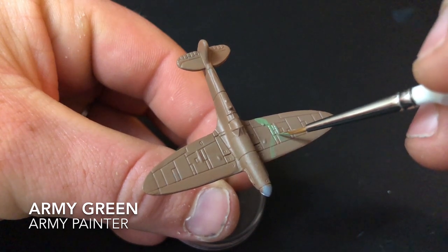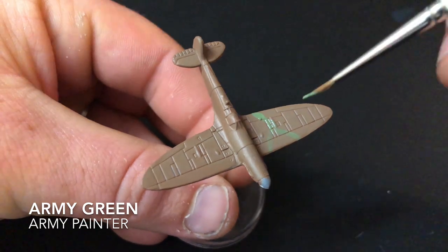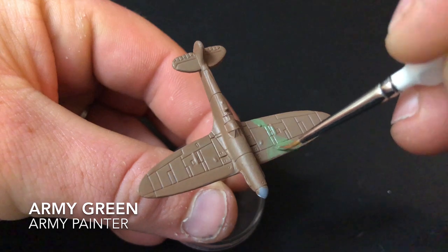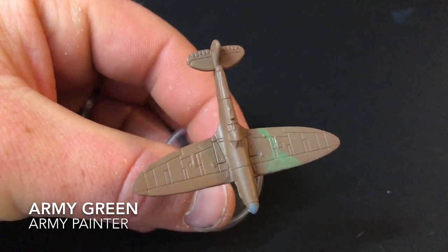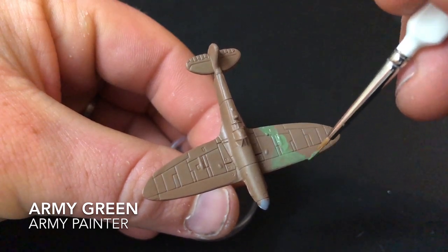Once you're happy with the overall plan, you can start filling the insides with the green. I did have a reference photo and followed it as best I could, but I don't think during the war any Spitfire had the same camouflage as another one. I think as long as there's an even distribution of colours, it doesn't matter too much.